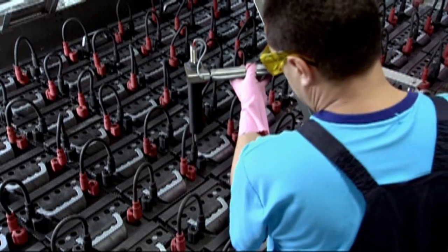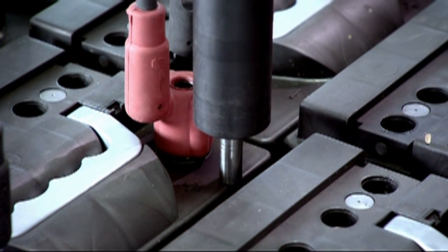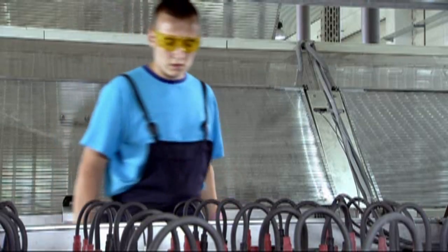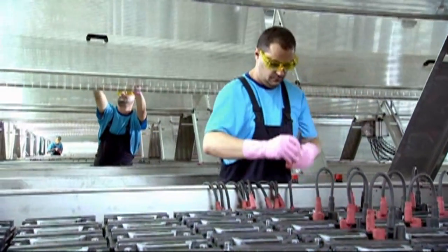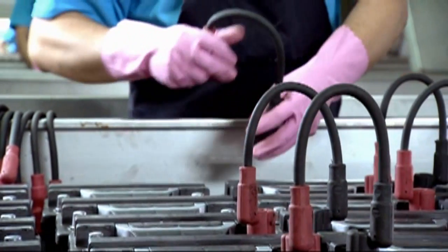A sensor indicates the appropriate water level, which is dependent upon battery type. Temperature probes are placed in the battery to measure electrolyte temperature for control. Highly flexible and fire-retardant interconnection cables are used to put batteries in series to match the maximum rectifier voltage.